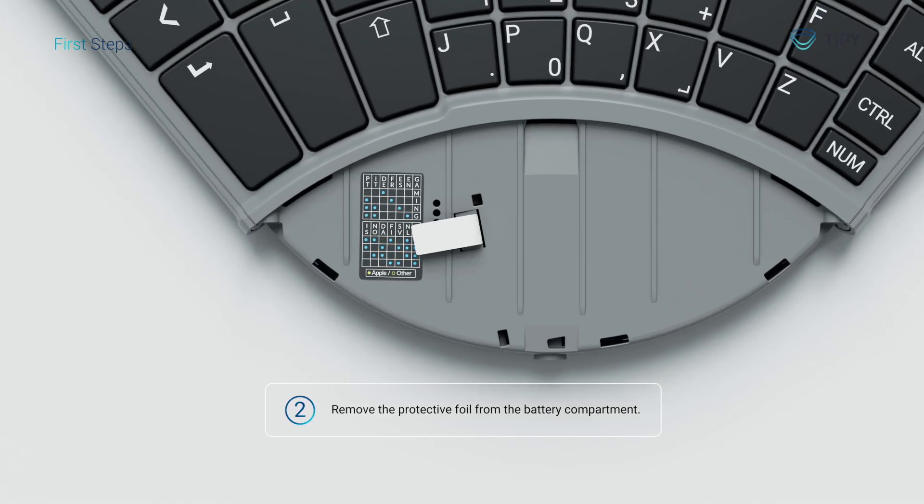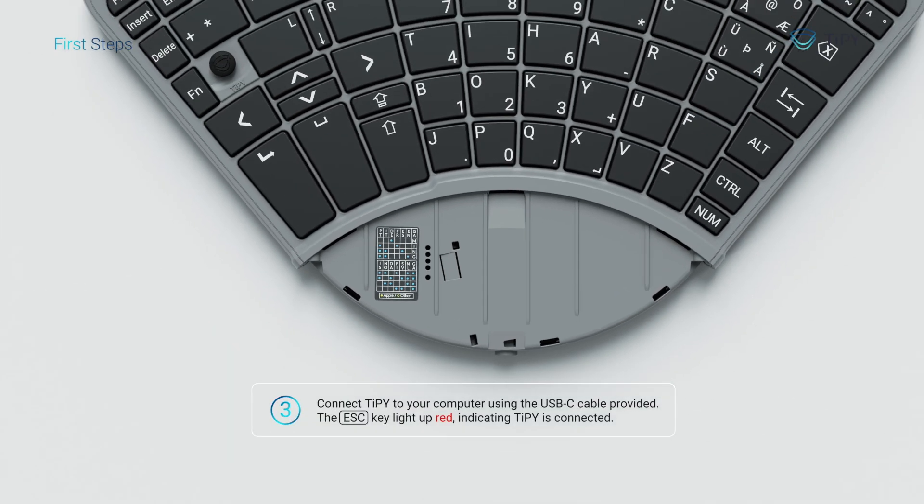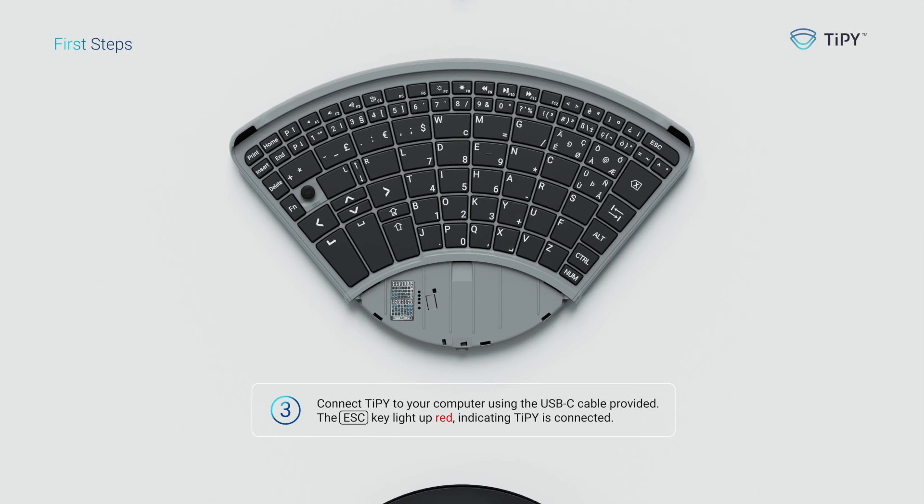Step two: remove the protective foil from the battery compartment. Step three: connect Tippie to your computer using the USB-C cable provided. You'll see the escape key light up red, indicating Tippie is connected.